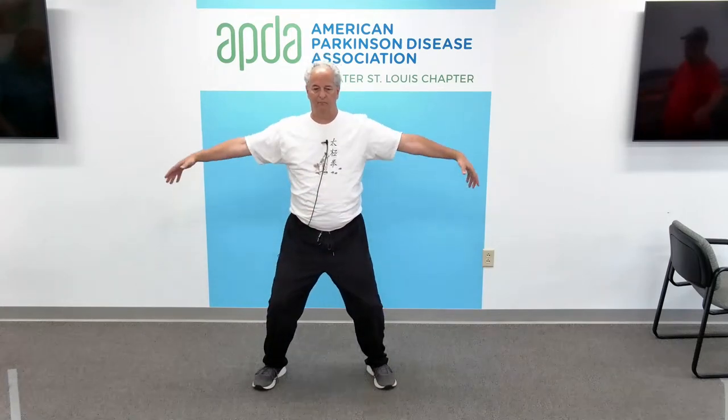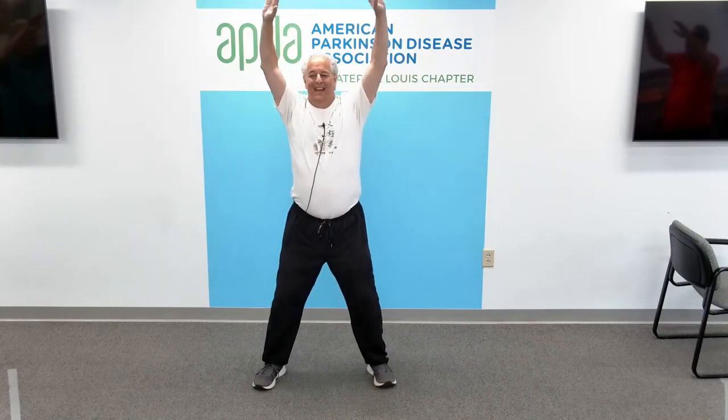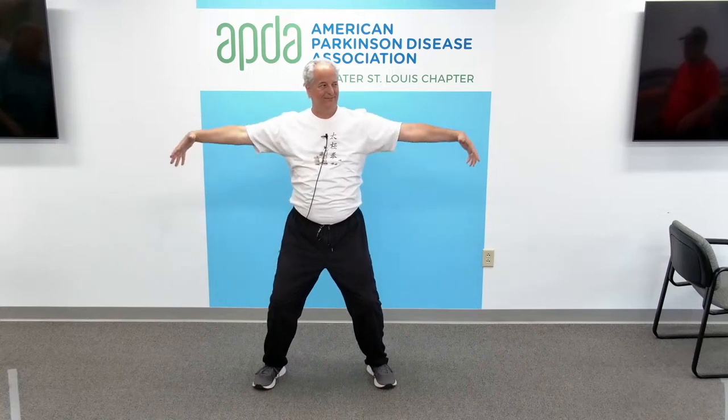We're going to flap the arms like bird wings. Big deep belly breath in — be kind to your shoulders. Long slow breath out. Inhale, filling the lungs with air. And exhale. One more time, inhale, and exhale.